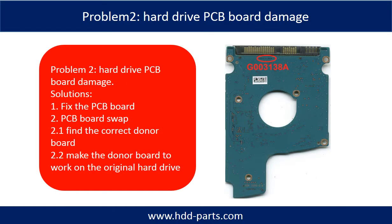Hard drive PCB board damage. If the hard drive PCB board is damaged, we have two options. One: fix the PCB board directly. Two: swap the PCB board. For most cases, swapping the PCB board is much easier than fixing the PCB board.